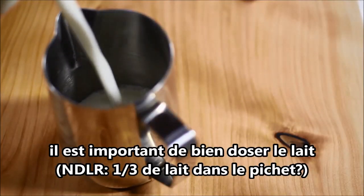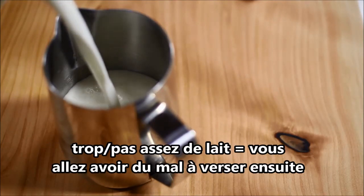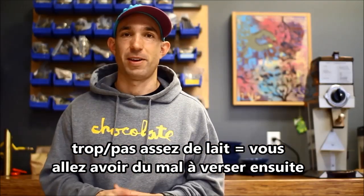It's important to portion your milk out correctly. If you use way too much or not enough, we're going to have a really hard time when it comes down to pouring latte art. It's going to make it challenging.